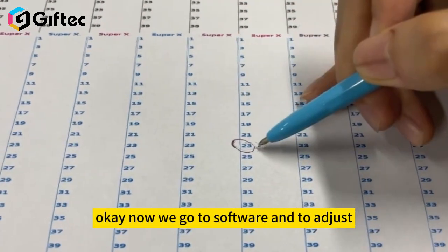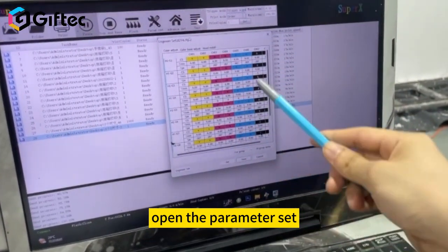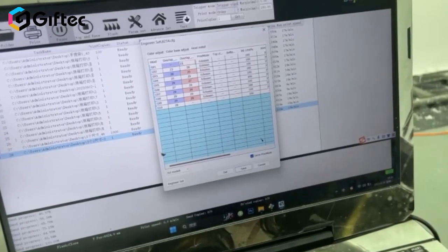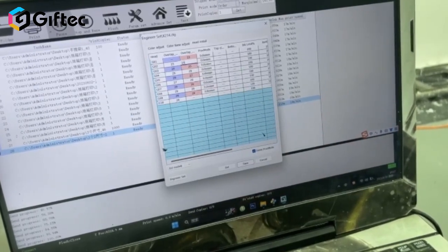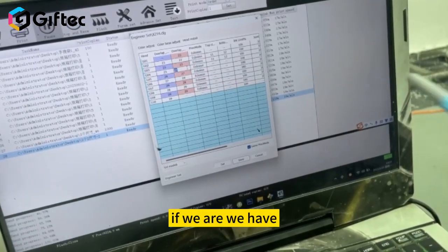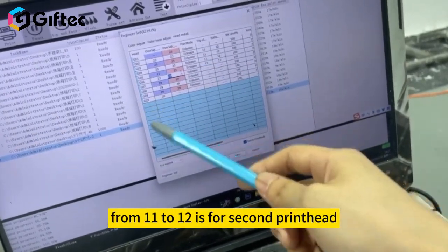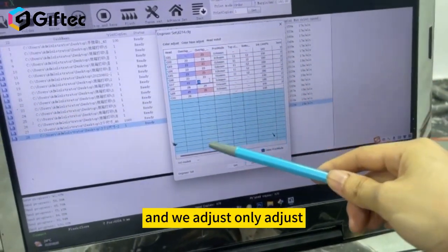Now go to the software, open parameter set, go to install, and then input 23 for all groups. If we have one head, then values one to ten are for one head. If we have two printheads in the machine, there will be more — from one to twelve — and we only adjust this line.